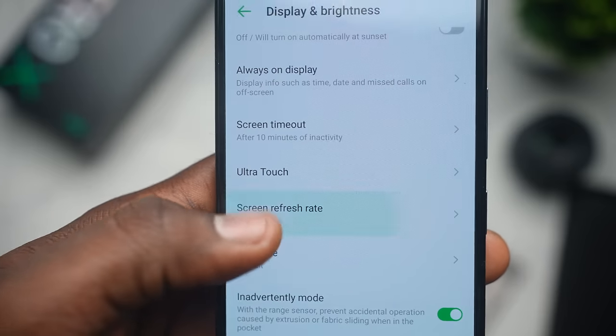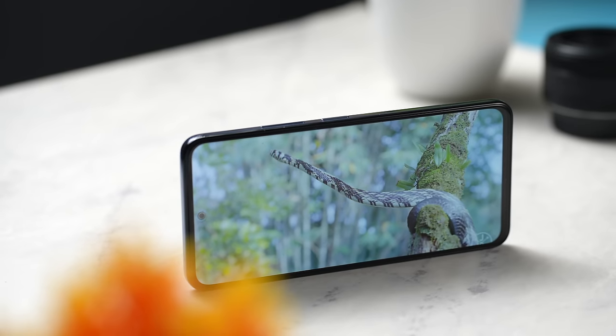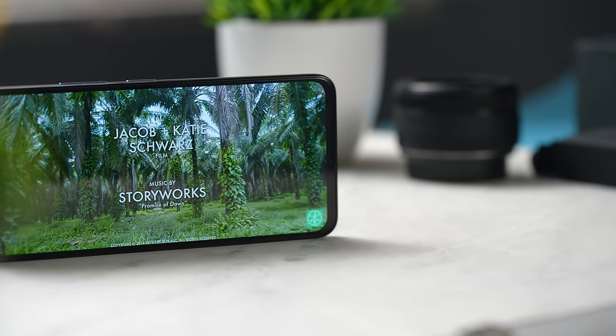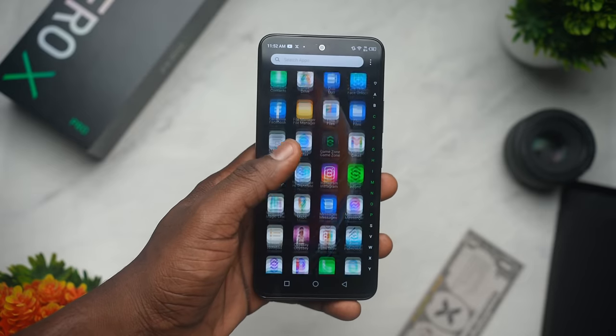There's no notch up front — you only get a hole punch cutout. The Zero X series is set at 120Hz, and you also get 700 nits of peak brightness, which is just slightly over half of what you get on something like an iPhone 13. You have 6.67 inches of screen, a resolution of 1080 by 2400, and it's a 395 — almost 400 — PPI display, which is sharp. You can stream 4K videos at 60 frames per second if you have the bandwidth, and it comes out looking sharp. Thanks to the 120Hz display, scrolling through apps feels fluid and cool.